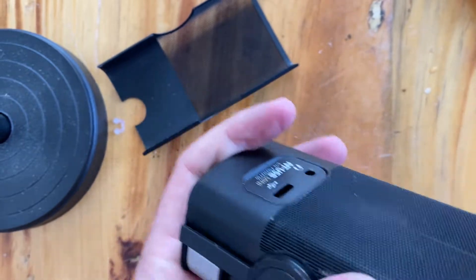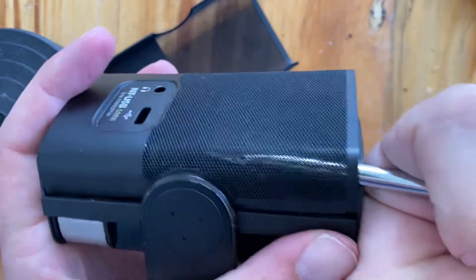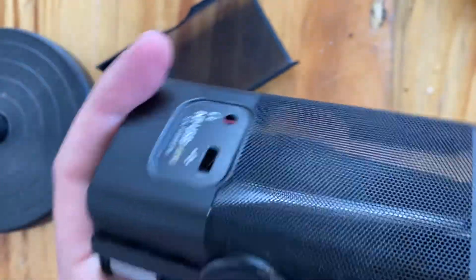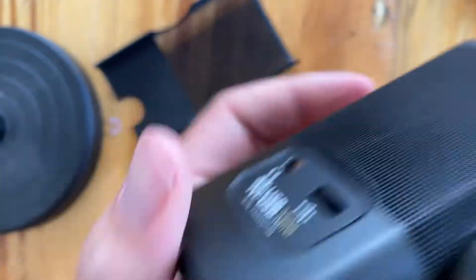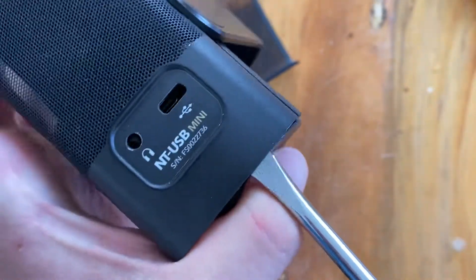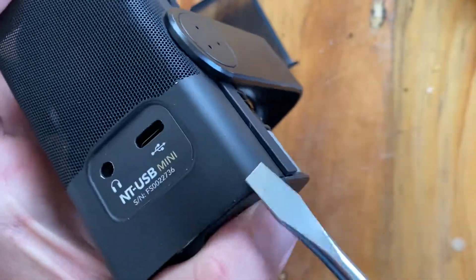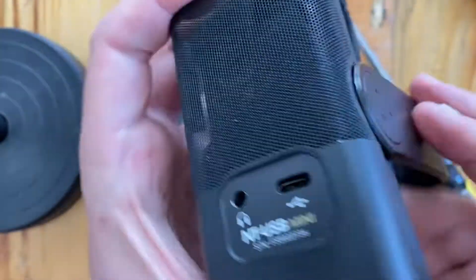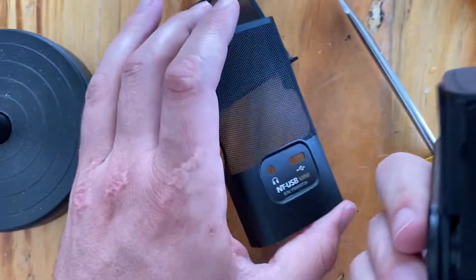Okay, there we go — I'm starting to see some separation there. Just going to gently work it. There we go. Separated. Back shell is out.